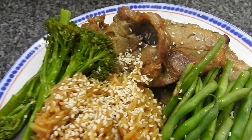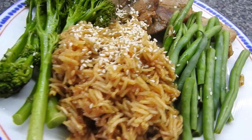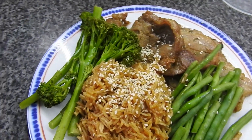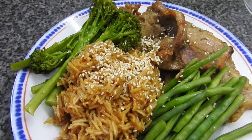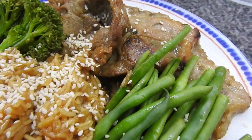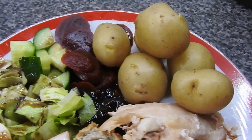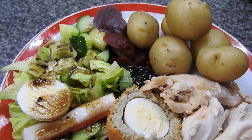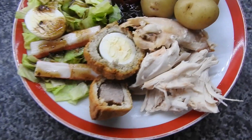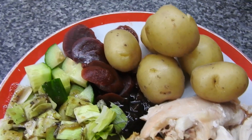Hey guys, welcome back to Mommy Cooks Homemade and this is what's for tea. So this was one of the freezer meals — Chinese style pork steaks — and we had it with Chinese rice, tender stem and green beans. There will be a link under the video if you want to check out those freezer meals. This was a chicken salad with plenty of rabbit food, potatoes and whatever I could find in my fridge.